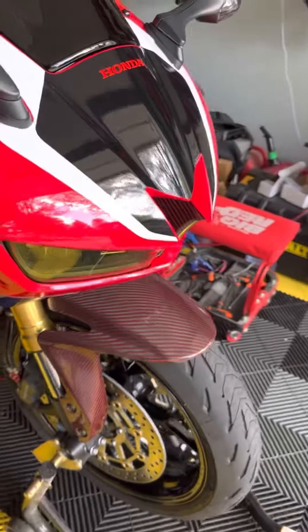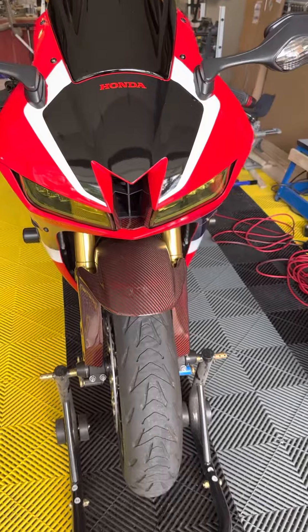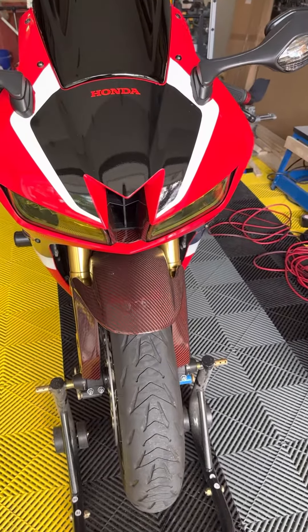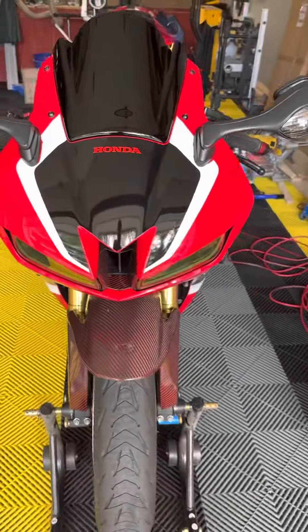I did put tint on the headlights — it's a yellow tint, obviously kind of matches the gold on the fork stem. However, there's already a nick in it, so I'll probably end up taking it off. It's just too much trouble to redo, in my opinion.